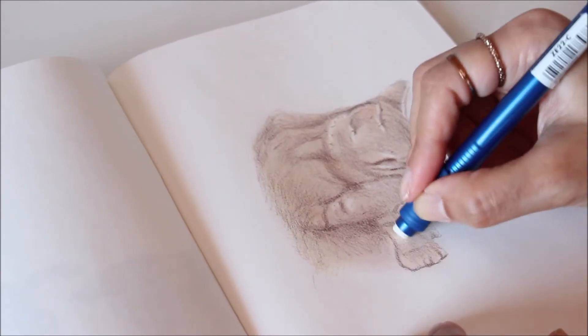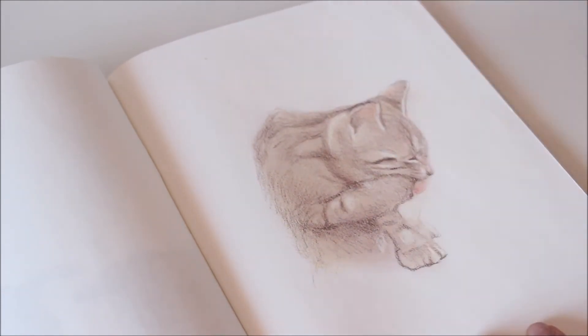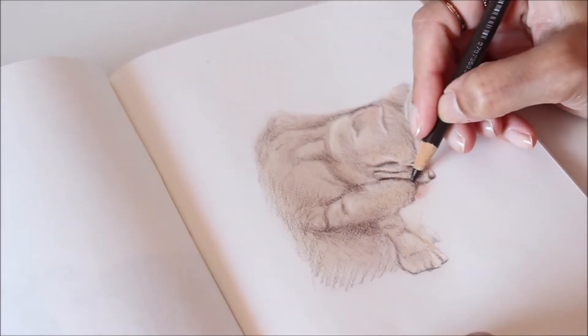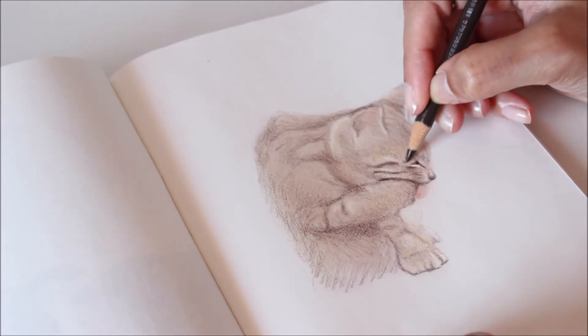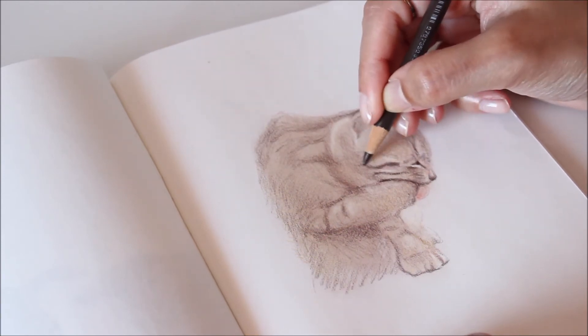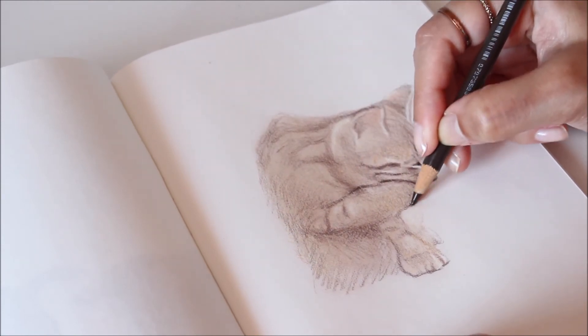A soft facial tissue makes blending color and blurring detail easy. I use it after each layer to soften harsh lines. It may be tempting to add details everywhere, but choosing one focal point is best. In this case, the focal point is Chico's facial expression, so I'm making sure to keep this area sharp while blurring the rest.